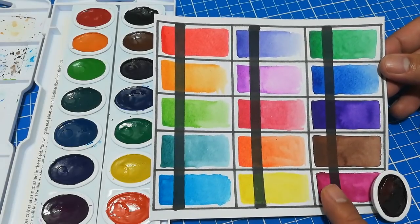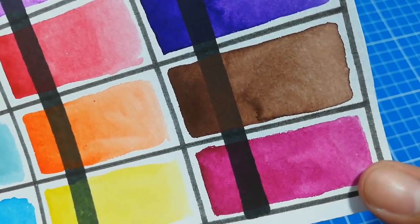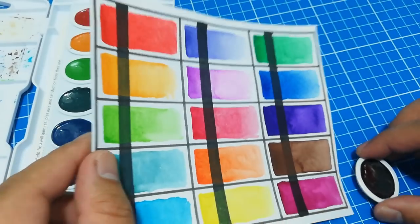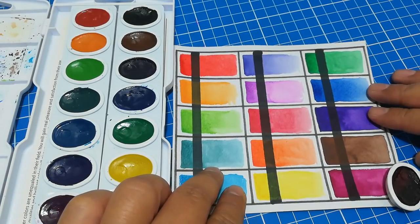I love how all the colors of Prang are so vibrant in spite of being transparent. If you'll notice, the magenta is just as vibrant and its color and shade is very much different from the rest. This color will really be a great addition to this palette.